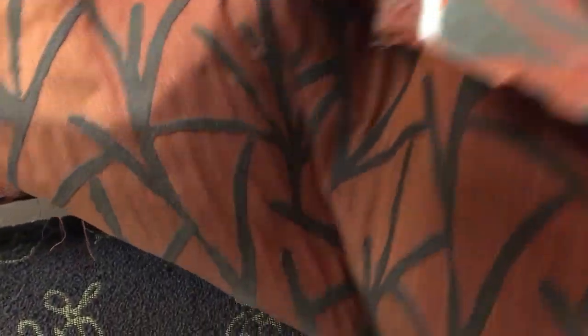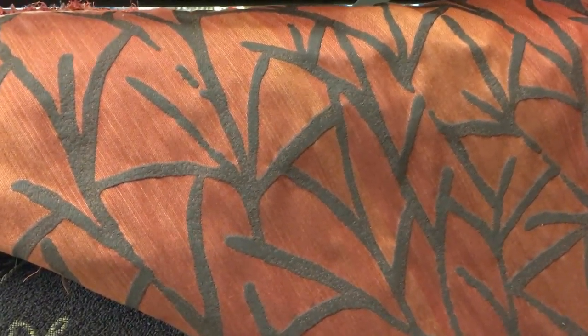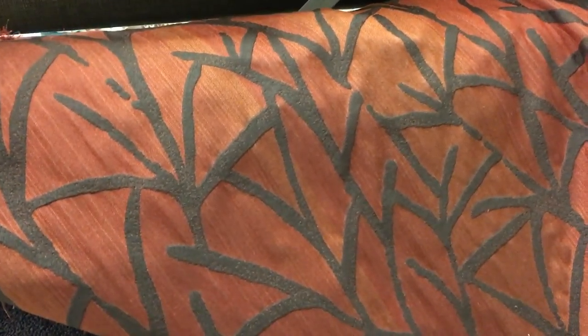The back is usable. Whether it's designed for that or not, I don't know, but the back would make fun accent pillows if you were going to upholster with this fabric.